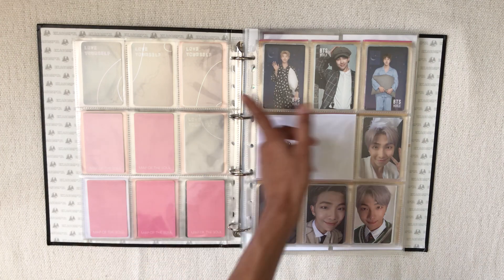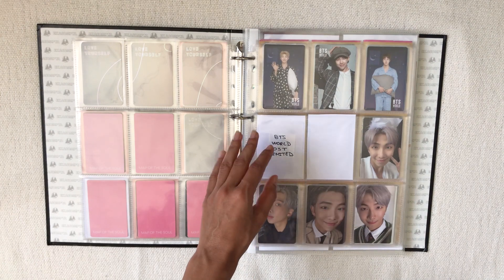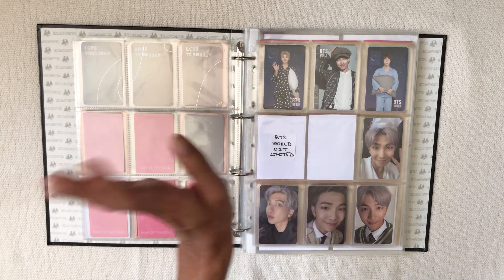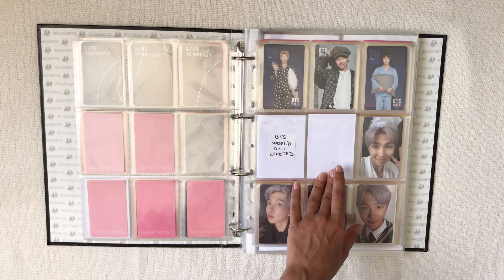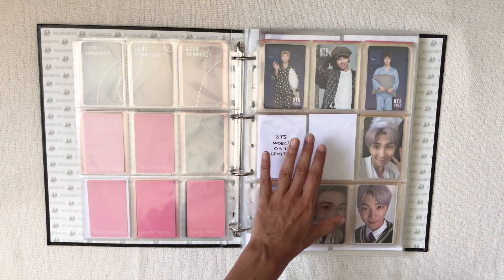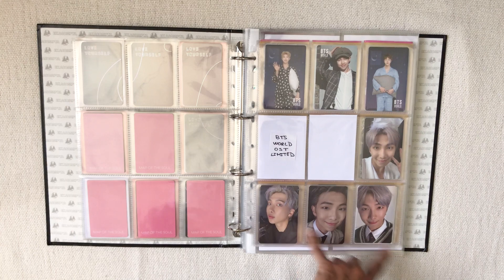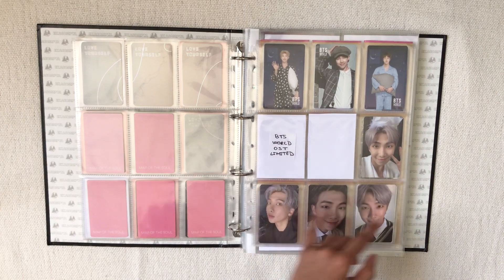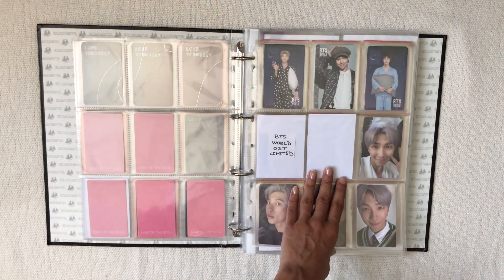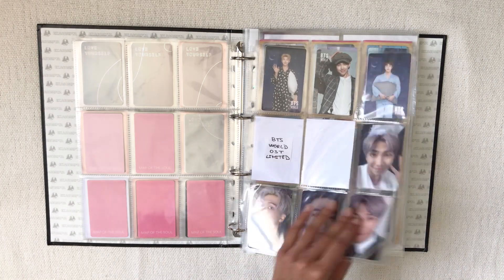Then we move on to BTS World and Map of the Soul: 7. I don't want to collect everything BTS World related, but I really want this photocard because it's Namjoon in the rain and it looks great. For the middle I have a blank filler but I'd like to get a Jin or Jimin Map of the Soul: 7 photocard, ideally version 2 or version 4 because I think they look best aesthetically. That's very low priority for now.